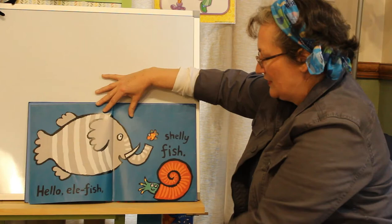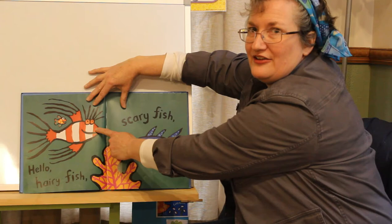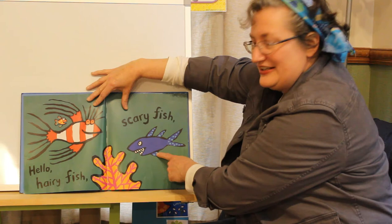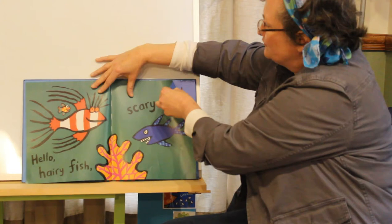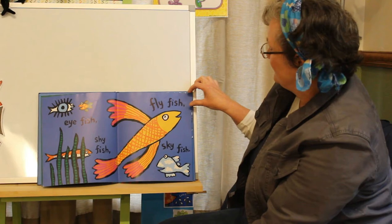Hello, ellie fish. Hello, shelly fish. Hello, hairy fish. Hello, scary fish. Look at him — he has big sharp teeth. Eye fish, shy fish, fly fish, sky fish.